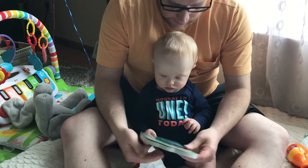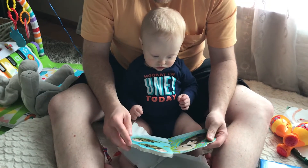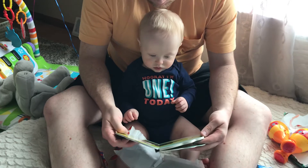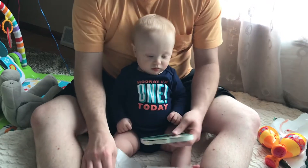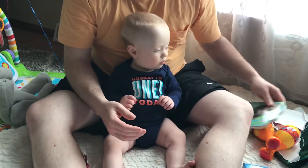There we go. What's this? This is a book. Look at that book. That looks nice — you like that? That looks nice. That's a nice-looking book. Okay, that's a good one. Put that right over there.